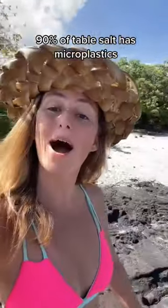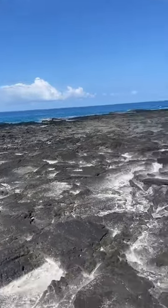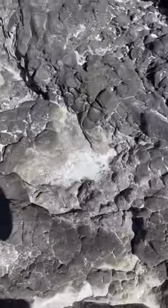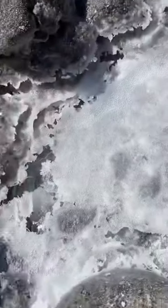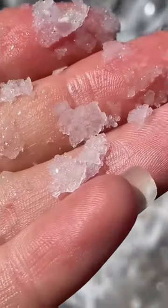Hey guys, this is how we get salt from hot lava here at Home Sweet Treehouse. When there's big waves, the ocean comes up all the way here, and then it settles in these little holes. And then in the hot sun, it hardens and you are left with fresh sea salt.